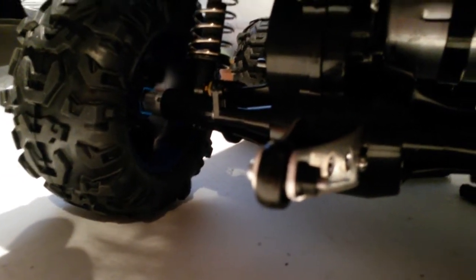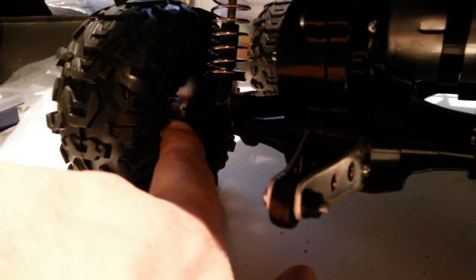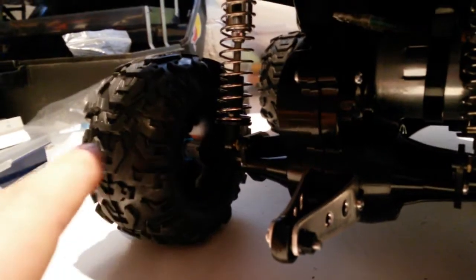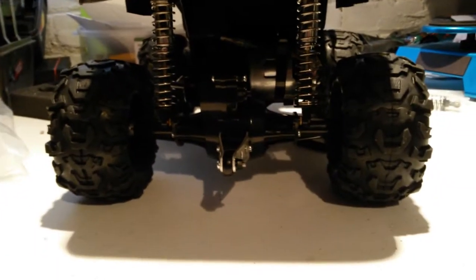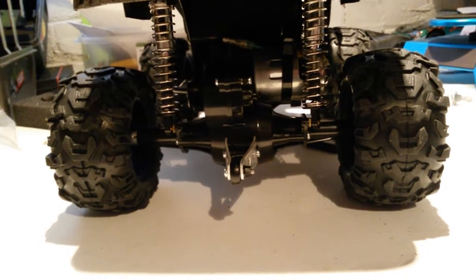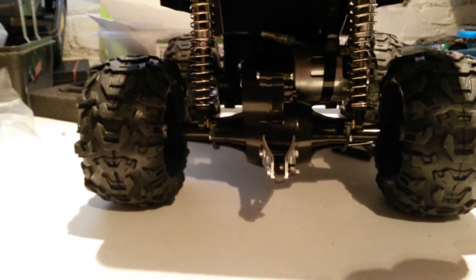I've got the hex adapters in there and they widen the track. Each one - you can just see in there - that itself is 15mm wide, and then you've got the hex which is about 20mm. So in all, the whole track has been widened by about 50-60mm. I'm no good at sums, but that's not bad.